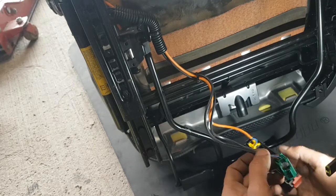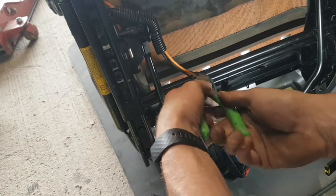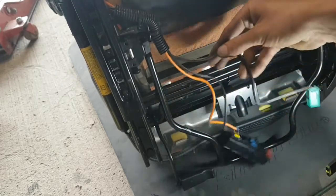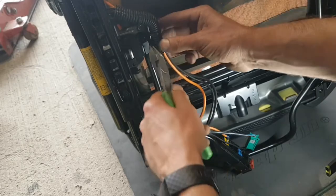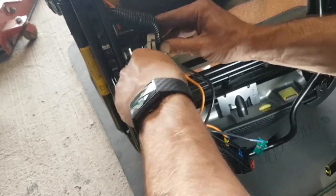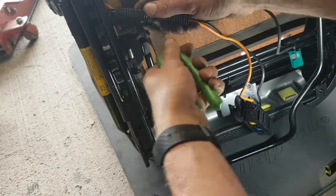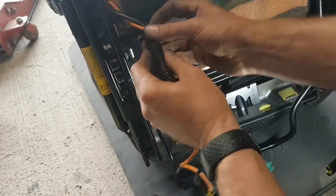As soon as you pop it, it will come straight out. Now remove this cable tie here and put another one here and another one there.